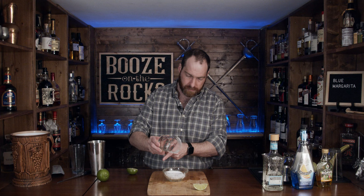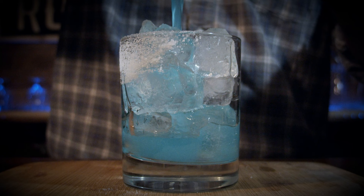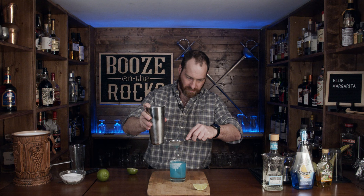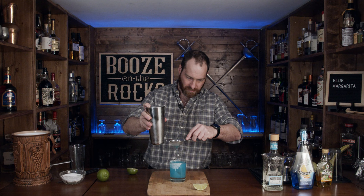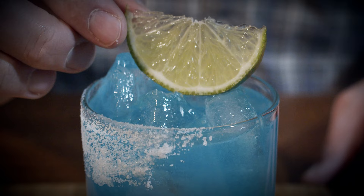Look at that — nice and pretty. Grab your Hawthorne strainer and a fine strainer. Grab some ice and make it look good. Look at that, absolutely beautiful. Take your lime wedge and just put that on top as a garnish. Look at that — that says blue and it says margarita.